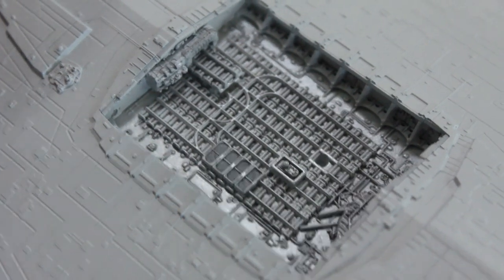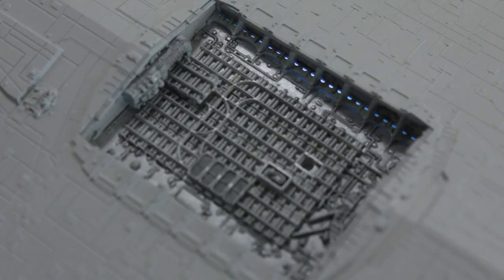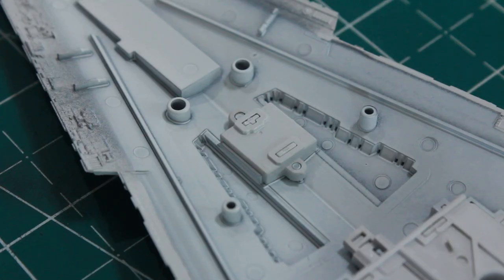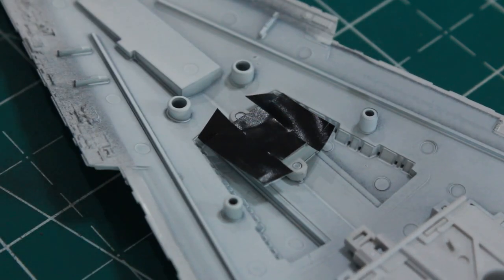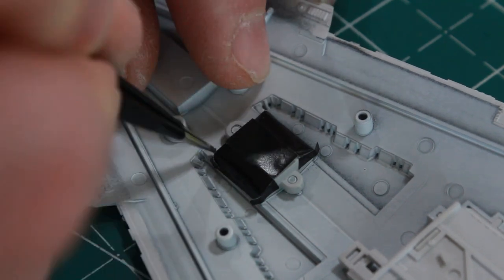We've got this section built and you can see how that's looking already - very nicely, highly detailed. Just a little light test to see how the light's going to come through. The kit also comes with these little tape pieces for light blocking. I'm going to use this one for the main hanger - normally I would just paint it black, but since it came with it I'll use it.